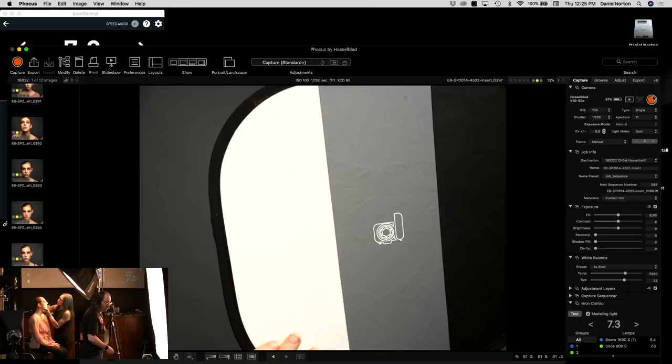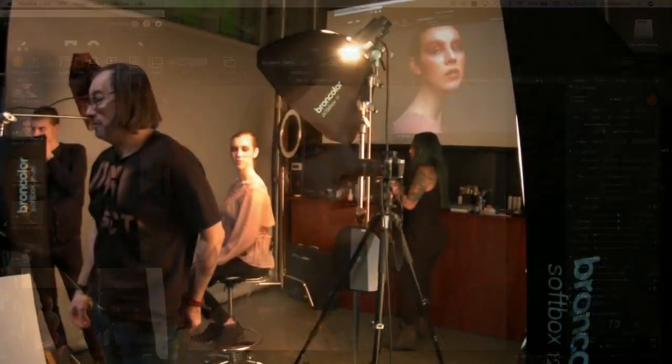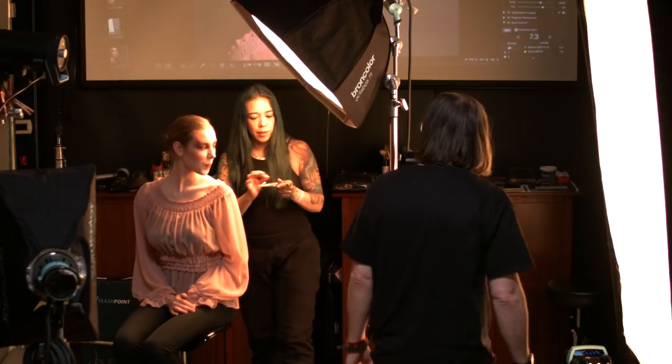I'm using a white balance target — a 14-inch Digital Target by Photo Vision — to set my white balance. Taking a shot with it in frame, my white balance was already pretty close. Now I take a peek at the makeup — she's looking less like an 11-year-old, that's good. We can actually go shinier than this — this is a Hasselblad, we're not messing around.